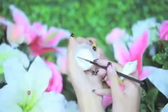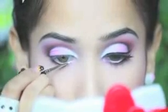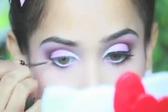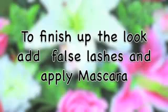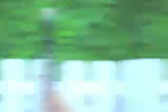Line your waterline with any white eyeliner. Lastly, add some false lashes and mascara.